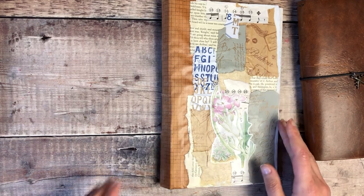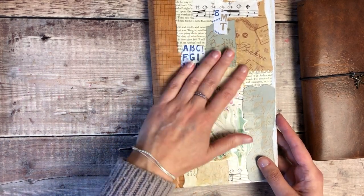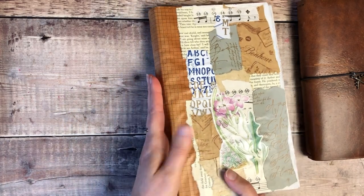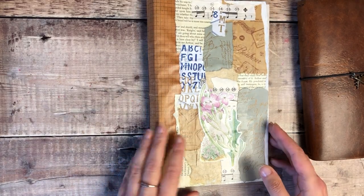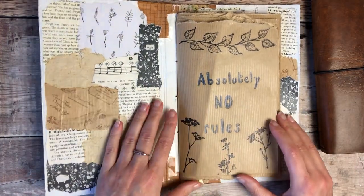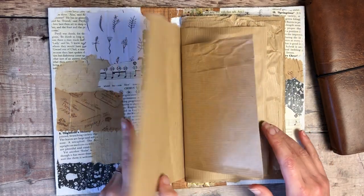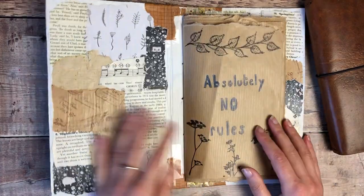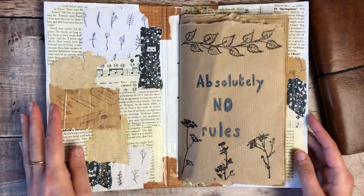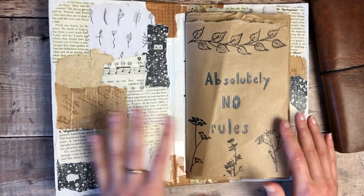My last video was creating a journal out of packaging. I've added lots of different collage papers on top and used PVA glue, which seems to be holding up absolutely fine. I then added some extra washi tape around the edge. The only page I've done so far is my opening page where I've written 'absolutely no rules,' because that's the approach I want to take in this journal. I'm really happy with it — it's feeling like a lovely fun journal and I just want to take all pressure off and try out lots of different things.